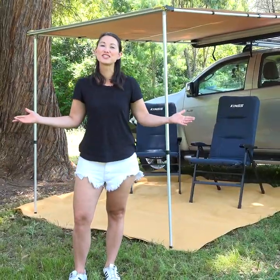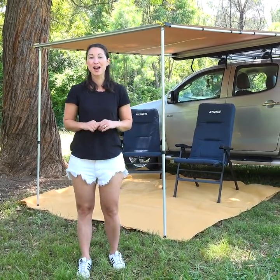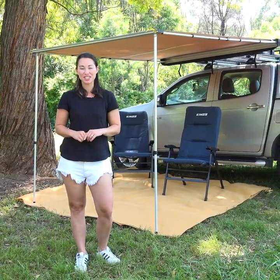All this space and shelter in under a minute and all for an amazingly low price. Save yourself some time and effort and get yourself an Adventure Kings awning today.